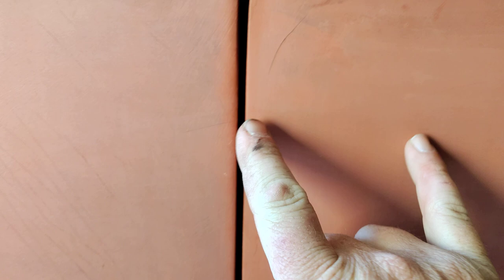Same as the other side — there's a little bit of mud right in this area.